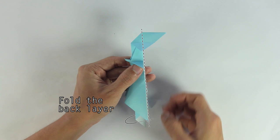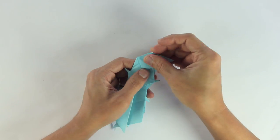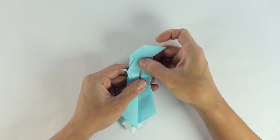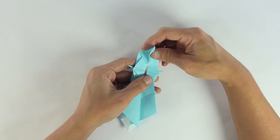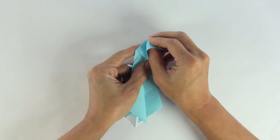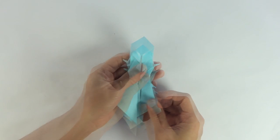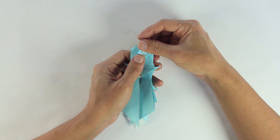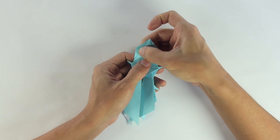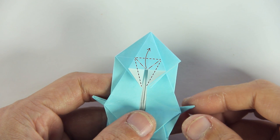Now you're going to open the model by folding the back layer to the right. And open this front flap. Now open this small flap. Okay, now let's zoom in a little bit, just to make it easier to see the details. And here you're going to make a petal fold.